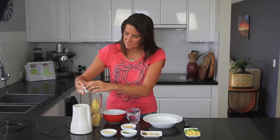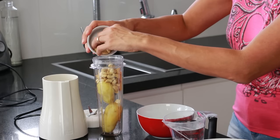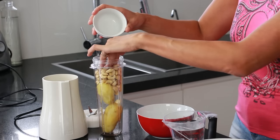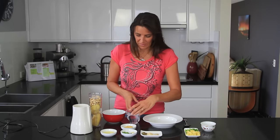Next I'm adding half a cup of cashew nuts. I haven't soaked these, but if you don't have a very powerful blender or you prefer to soak your nuts before using them, by all means do so — just be sure to drain off all the liquid before you blend it into this mixture.